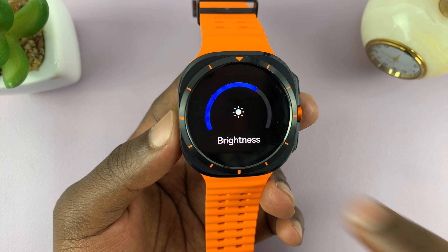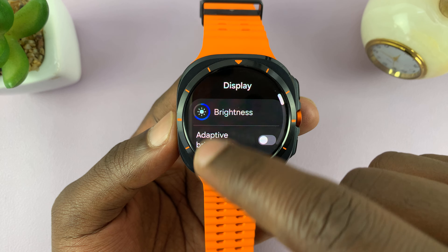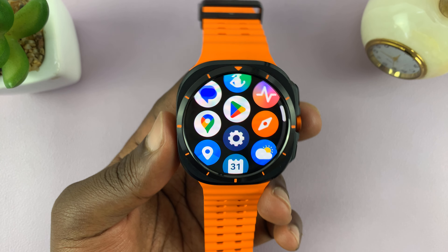That is basically how to change or adjust the brightness of your Samsung Galaxy Watch Ultra.